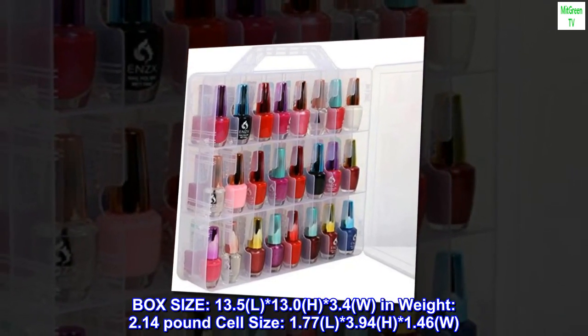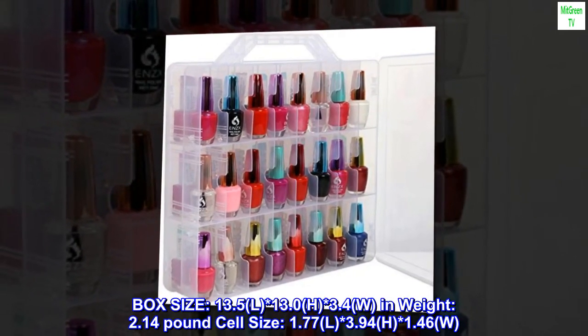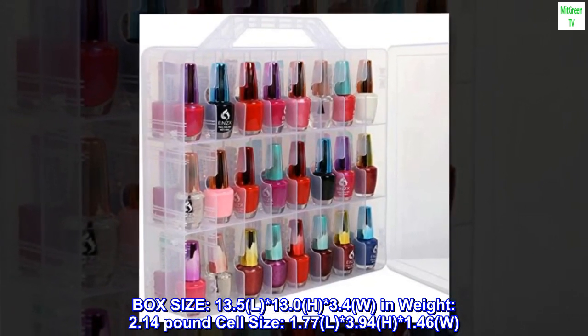Box size: 13.5 inches (L) by 13.0 inches (H) by 3.4 inches (W).